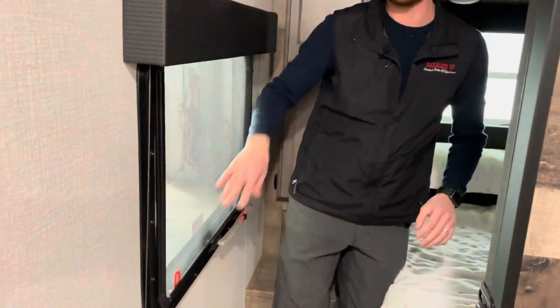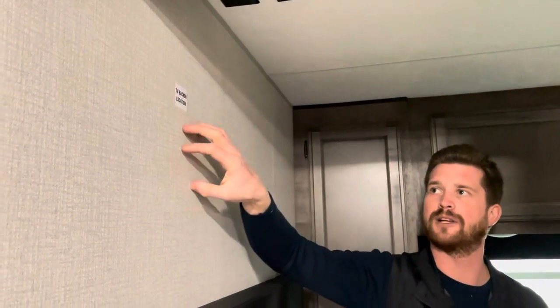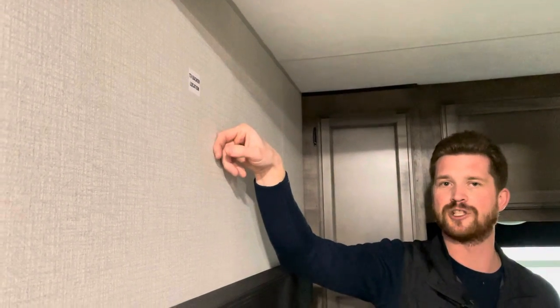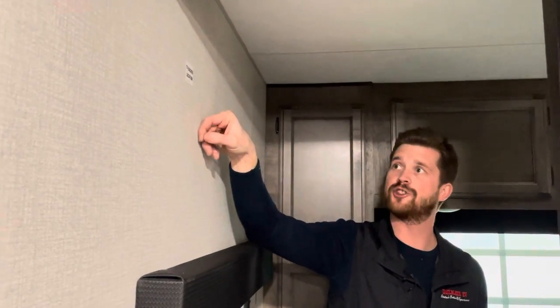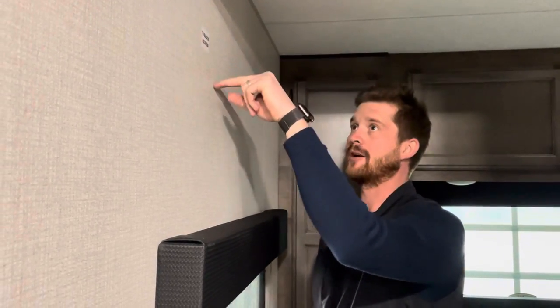Here in the master bedroom, there's another emergency escape window with the same operation as the other one. If you choose, you have a TV backer location here on the wall. If you're going to mount a TV here, it's important to remember that this wall is only one and a half inches thick, so don't use screws any longer than an inch. There is a backer here — it's metal — so the easiest way to find it is with a magnet. The sticker will be very close but not always in exactly the right spot, so make sure you locate that backer before you screw into the wall. That covers it — hopefully you've learned something about the 2021 Sporttrek by Venture RV 320 VIK. If you have any questions, get in touch with us through our website, and check out some of our other walkthrough videos, top five playlists, and detailed construction videos at trailblazerrv.com. Thanks!